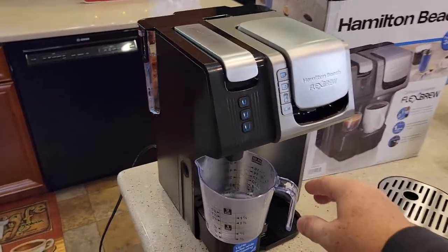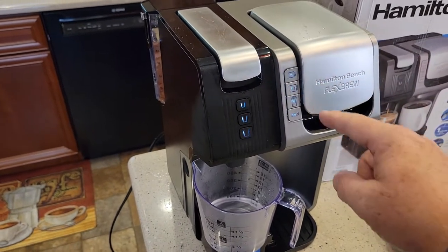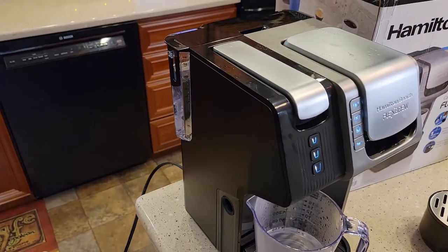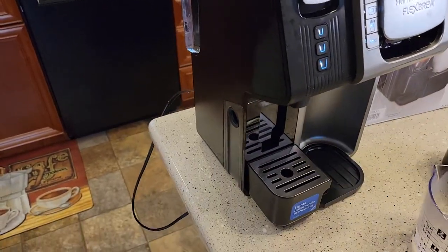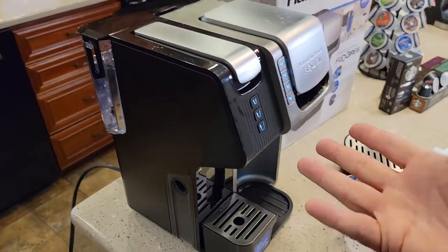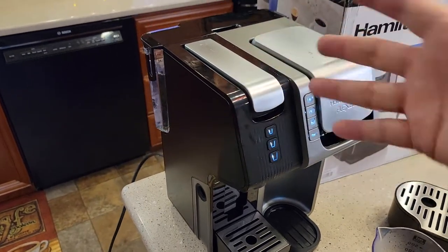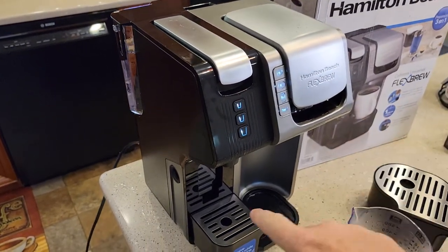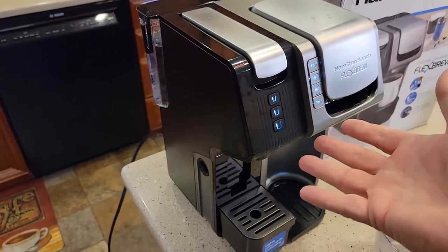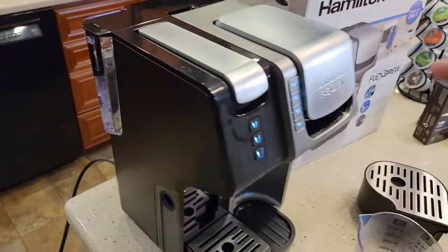Here's what I did to get it to finally prime. I alternate it back and forth — there's no pods in either one of these. I kept hitting the buttons and nothing — that water would not budge. So what I finally ended up doing is unplugging it. I took the water reservoir off, turned the unit upside down — take the drip trays away, leave these closed — and kind of shook it a little bit. Maybe there was an air pocket in there. Then I turned it right side up, put the water reservoir on again, and then it worked.